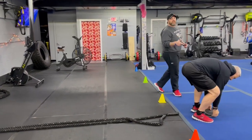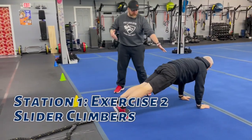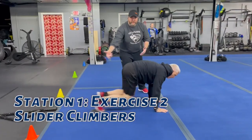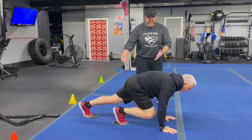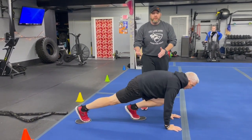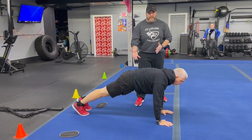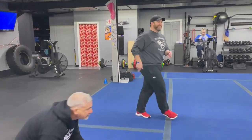The second exercise is our slider climbers. Get set up in your plank position, feet on those sliders. Matt's pushing the ground away from him as he drives one knee up — notice how he's extending that other leg as far as he can. You can always slow this down to get more intentional if you need to. You can do this without the sliders as well, or just hold that plank at any point.